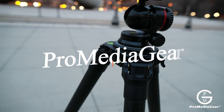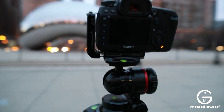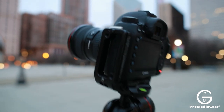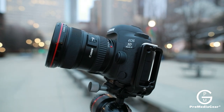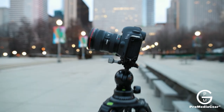What we got here is a PMG Promi Degar tripod on a DH-1 ball head. I'm using the Canon 5D Mark IV with the 17-40 lens. You get some really nice wide shots with this setup.